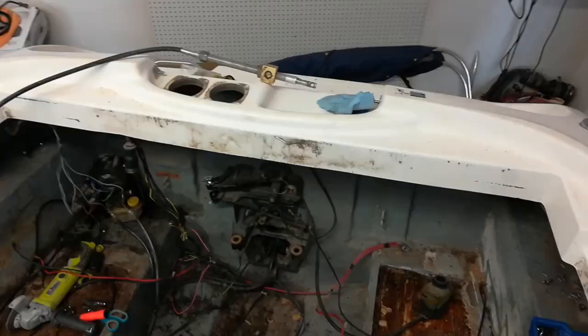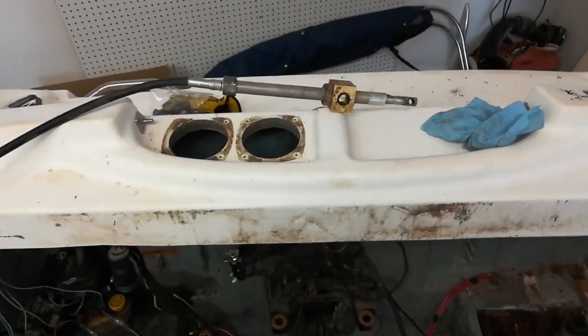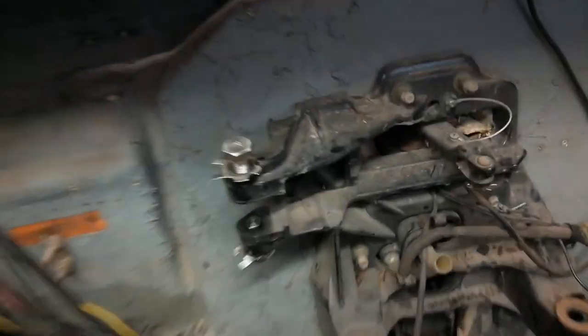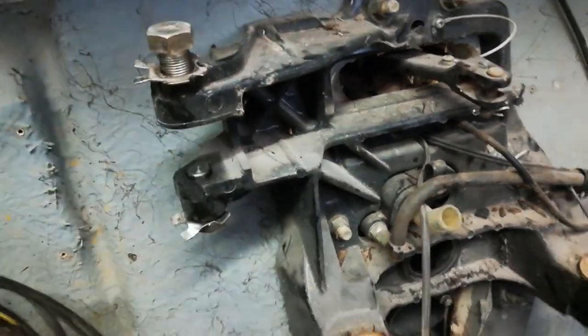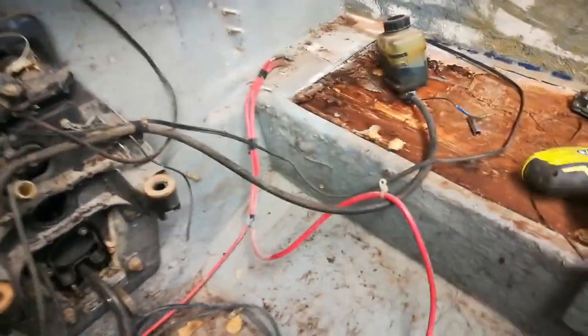Made some more progress — we've got the steering cable up and out of there. Those bolts actually just have to back out far enough to be flush, so then that thing can just slide out. I also went ahead and got the battery cables disconnected from the trim pump over there, so now I can pull these all the way out of the way.